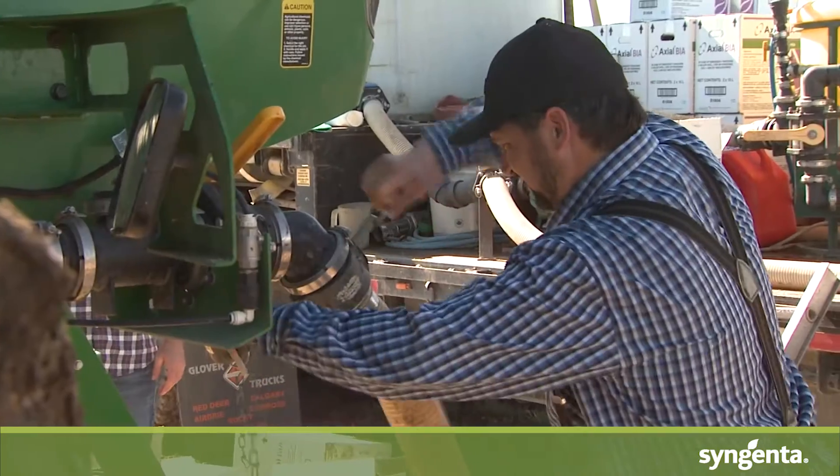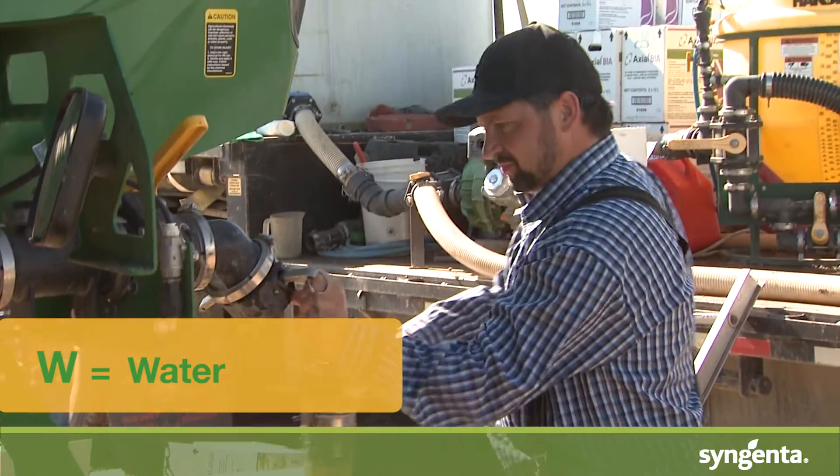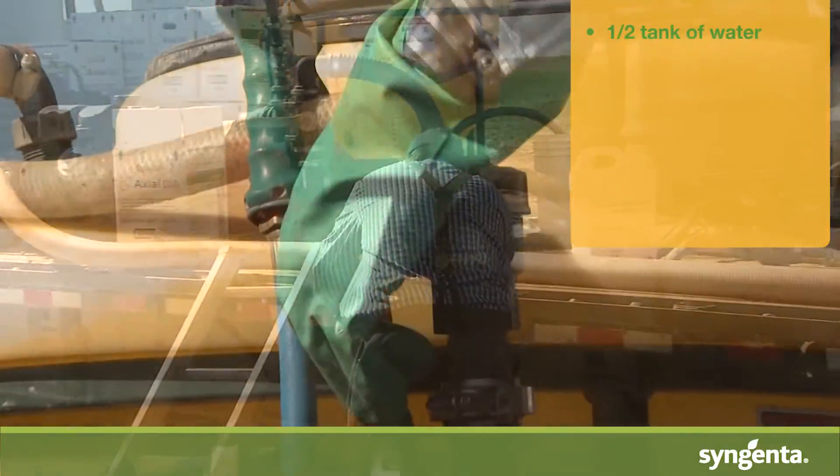In actual fact, we should always be following the acronym WALES, and this is all based on the formulation of the product. W is when you want to be adding your water — we want a nice half a tank of water. Into that we're going to put any water conditioners; an example of that would be AMS.